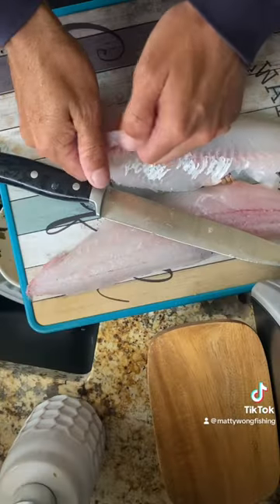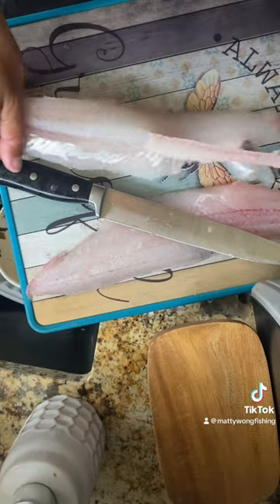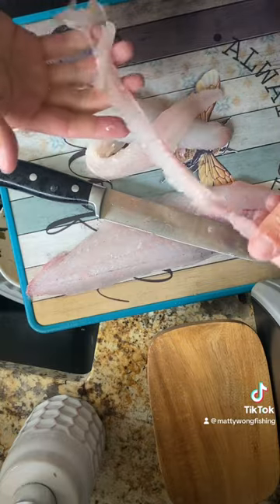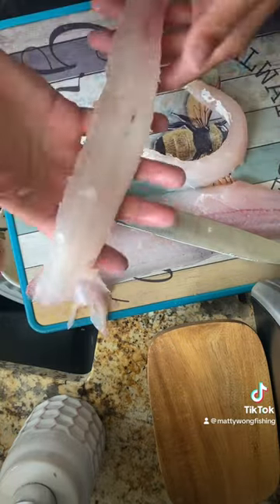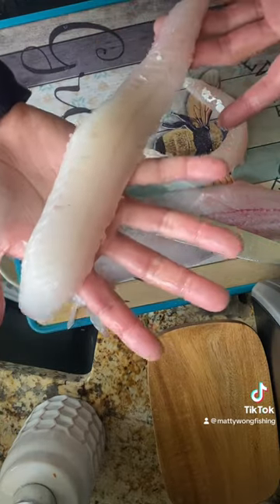They call this zippering the walleye. It removes that center bone and you're left with a perfect boneless filet.